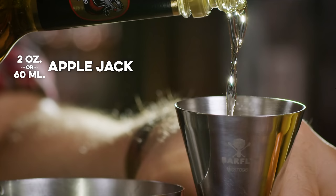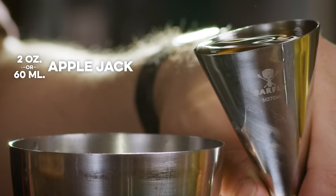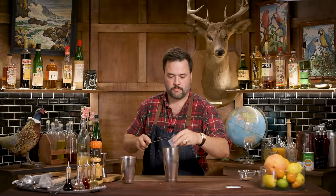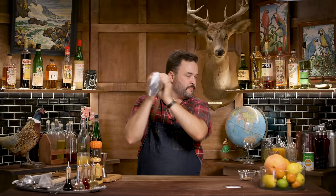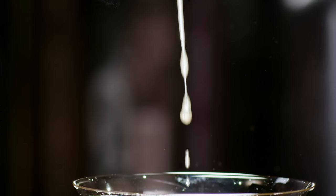A quarter ounce of allspice dram — Saint Elizabeth is the one to use. And two ounces of applejack; I'll go with Laird's bottled in bond. It says straight apple brandy on the label — no neutral grain spirits, it's all apple. If you're in Europe and can't get it, Calvados would be a similar spirit. I'm going to put this in a sour glass from Rydell — those are available in a pinned comment below.